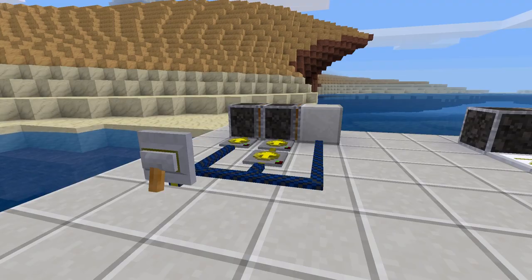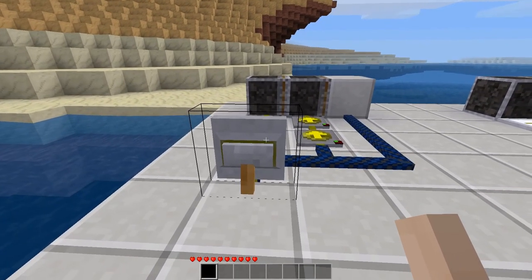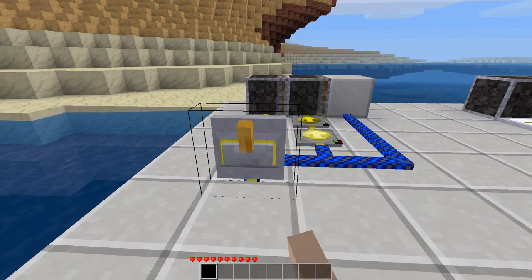Our first circuit is the very simple double piston extender. This is way over-engineered on the MesaCons laboratory page because they actually used a Lua controller to do this, which is completely absurd — you need nothing of the sort. You can use two delayers for this, and it works fairly well and fairly quickly.